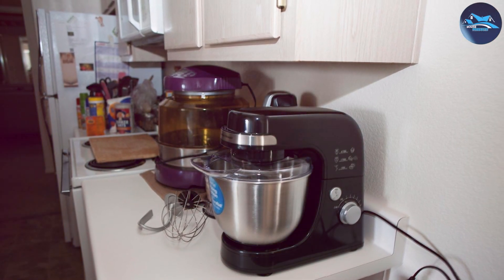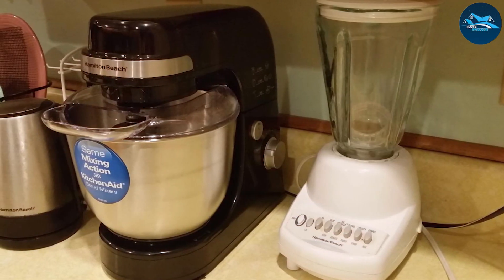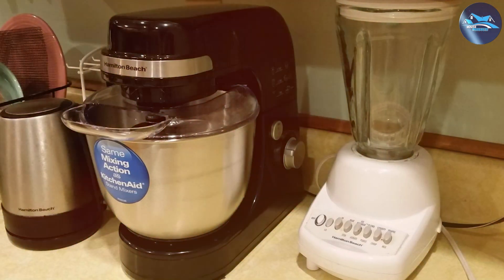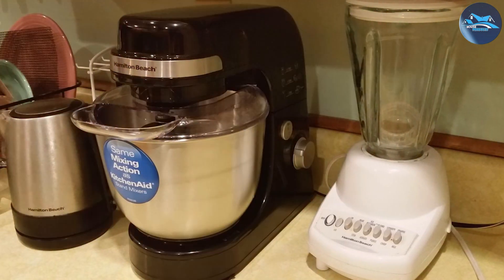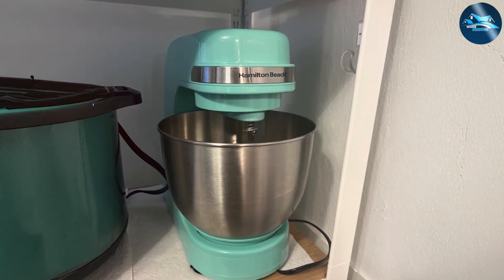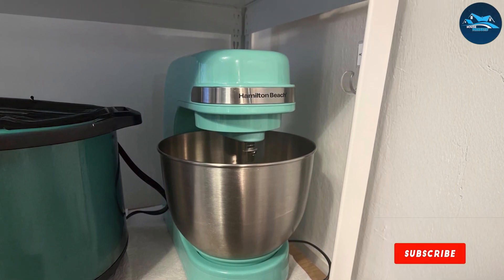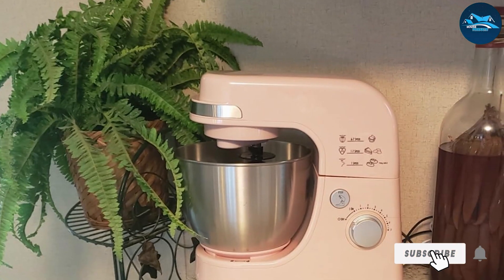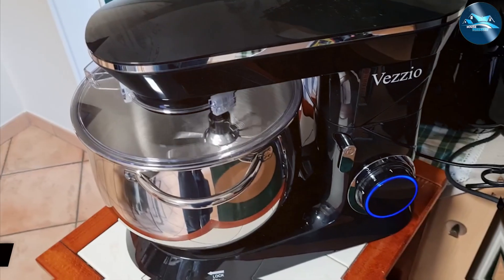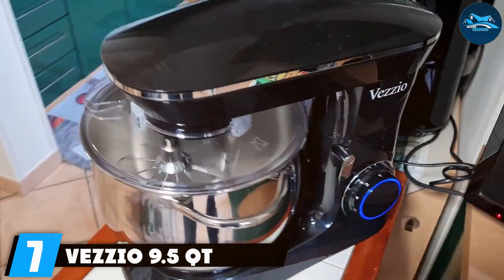One of the best features of the Hamilton Beach mixer is its affordability, making it accessible for those who want a reliable stand mixer without breaking the bank. While it may not have all the bells and whistles of higher-end models, it delivers dependable performance for home bakers. If you're looking for a budget-friendly option that gets the job done effectively, this mixer is a solid choice.